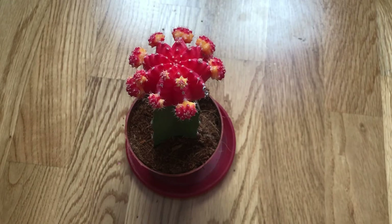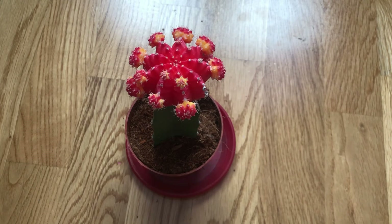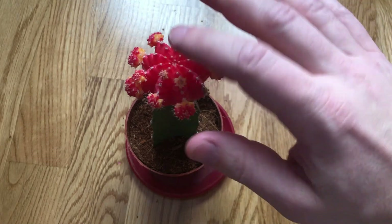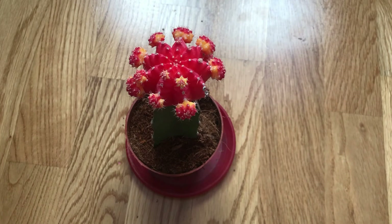The moon cactus is a tough, easy-to-grow plant, but there are a few issues to watch out for. The first is color fading: if the red, yellow, or orange top portion fades, it's usually because the moon cactus is getting too much direct sunlight, which is causing the pigmentation to wash out. Move the plant to a location that gets bright indirect light.